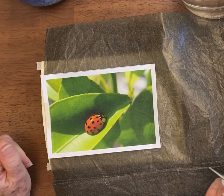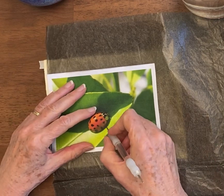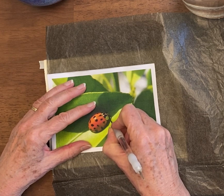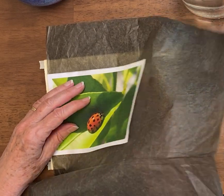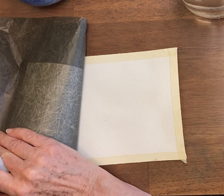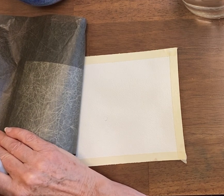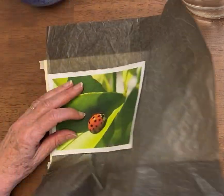Then you take a stylus — I'm using my stylus with the skinniest point — and you trace. After I do my first line I'm going to check and see how dark it is. If you're doing something like white flowers you don't want it to be very dark, but you do want it to be dark enough, and you want to make sure your transfer paper is right side down.